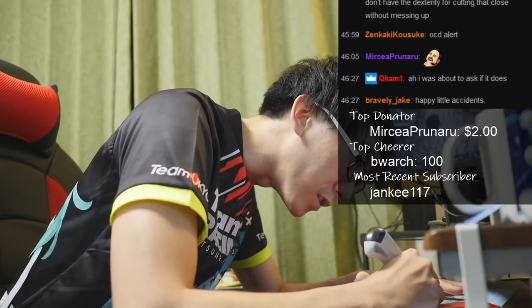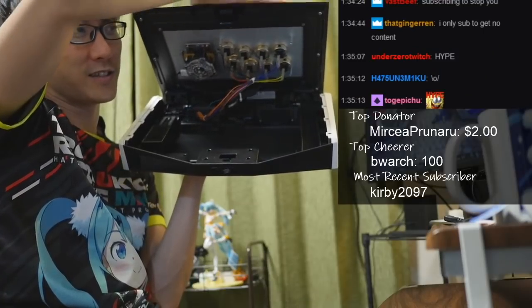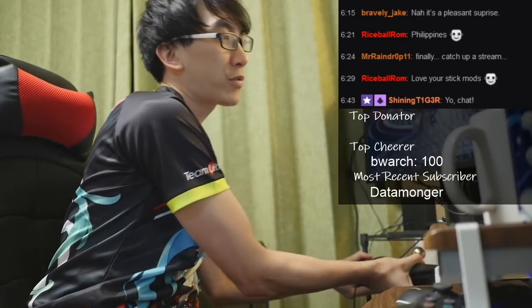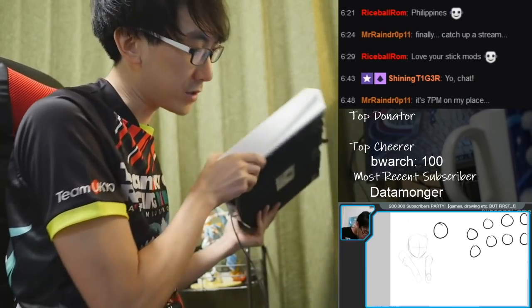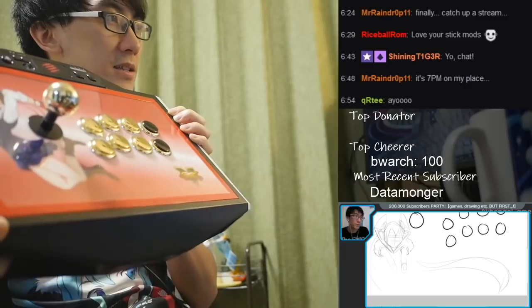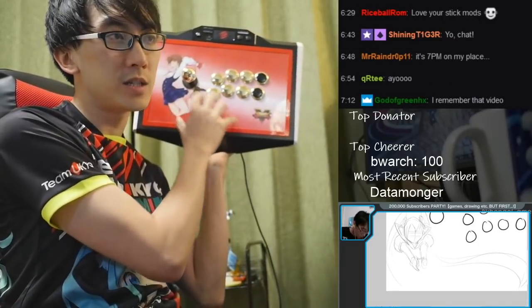Rare footage of Nihongo Gamer actually concentrating. The DeLorean closes and you get that satisfying click. In a previous stream, when I celebrated 200,000 subscribers on YouTube, I drew stick art for this — the Mad Cat Tournament Edition 2. I drew a picture that went here, but I only did the sketch.